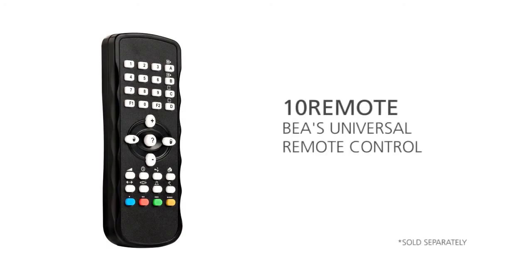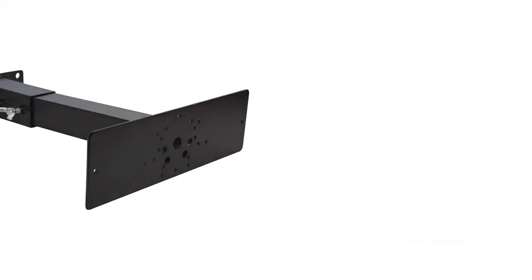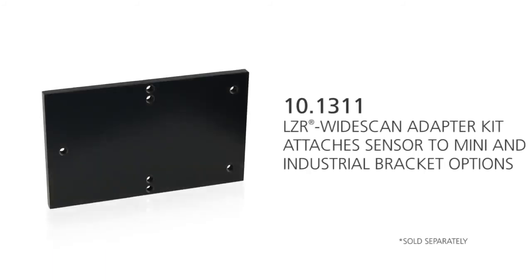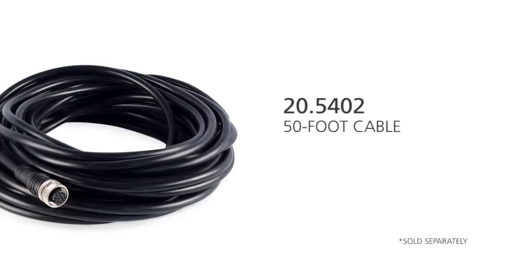The BEA universal remote control part number 10 Remote is an optional accessory to program the LZR Wide Scan. The mini industrial mounting bracket part number 10 Mini Bracket offers an extension range of 6 to 12 inches. When either the mini or industrial mounting bracket is needed, also use the LZR Wide Scan adapter kit part number 10.1311 to successfully attach the sensor to the bracket. If necessary, a 50-foot cable is also available in addition to the 30-foot cable that automatically comes in the box.